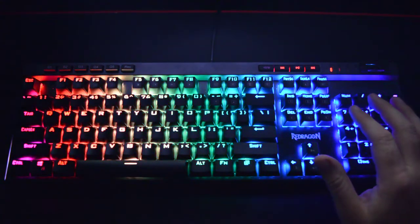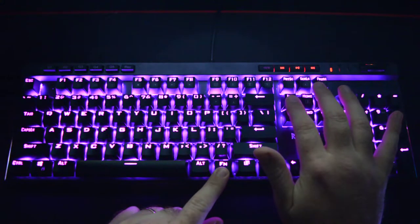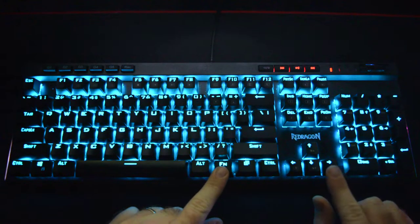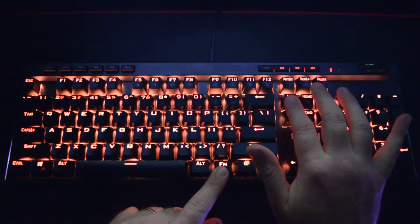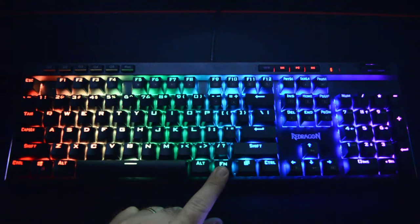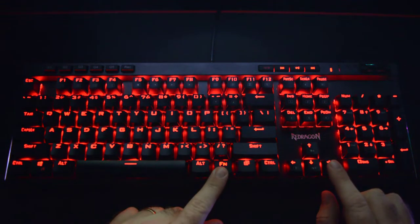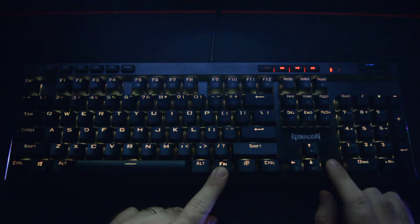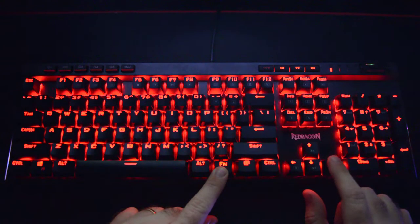To access the lighting modes, hold the function button and hit the first one - as you can see it's changing colors. To change the color, hold function and press the right arrow key. The first mode is gradient breathing through all colors. The second mode is a regular breathing effect, and you can hold function and hit right arrow to change it to a static single color breathing. The third function is just static where you can change your colors.